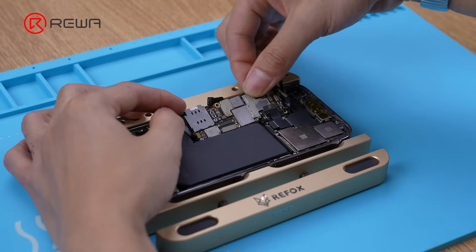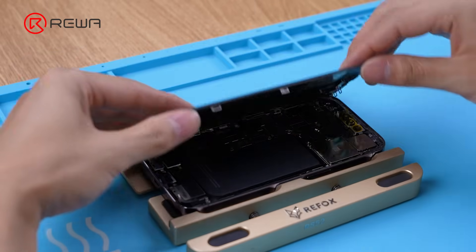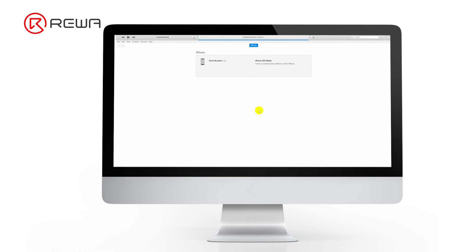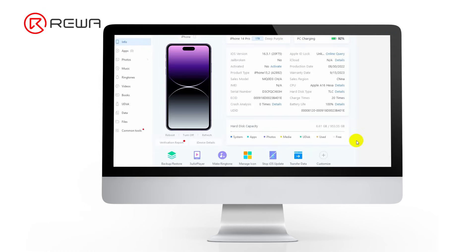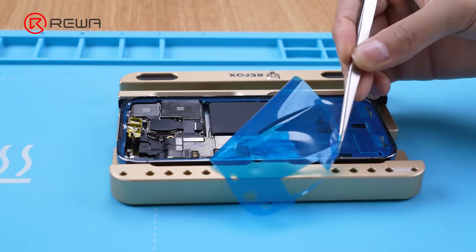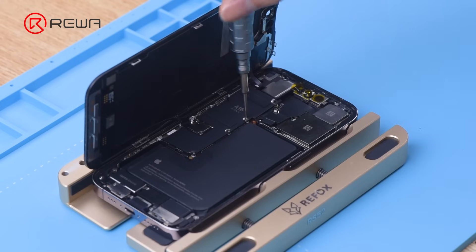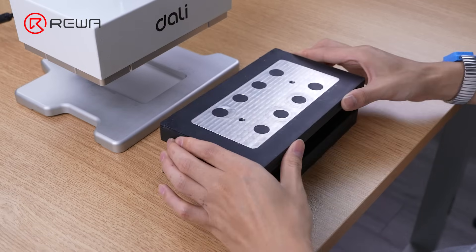After cooling, install the motherboard in the display. Connect the phone to the computer and use iTunes to restore the system. The storage has been successfully upgraded to 1TB. Apply the waterproof adhesive and heat dissipation stickers, put up the motherboard protective shield, tighten the screws, and put the phone into the pressing machine to press for one minute.